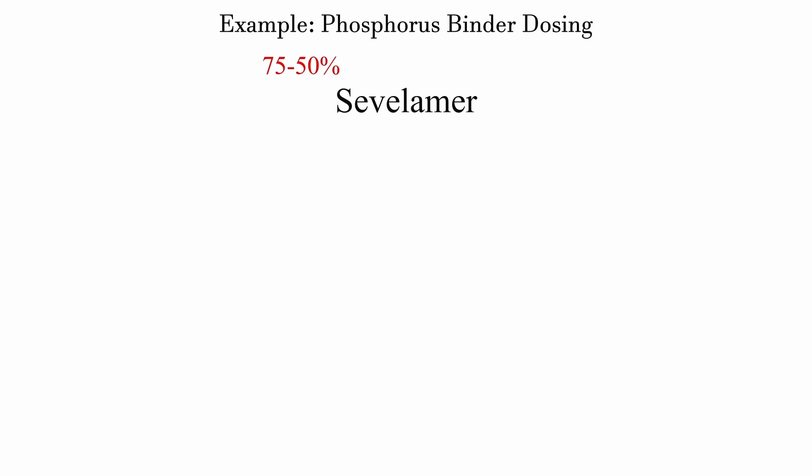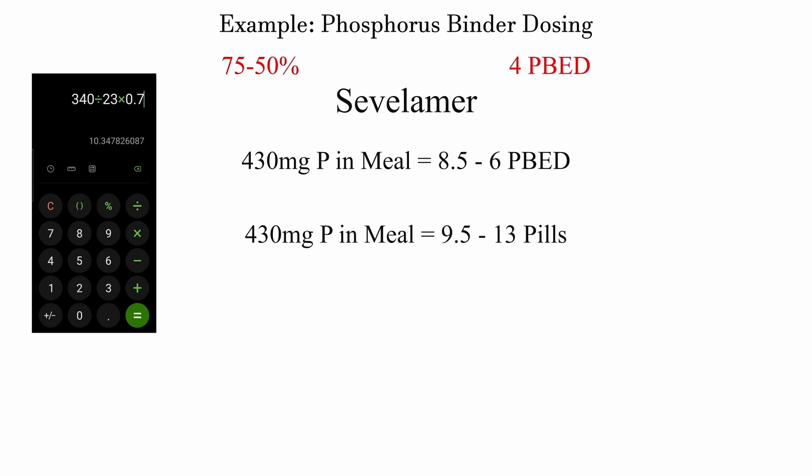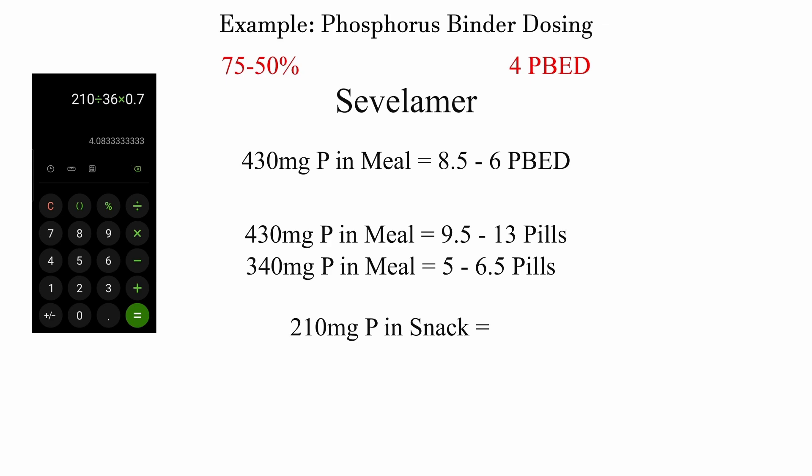With sevelamer things get a little tricky. Recall that this binder is less effective the more you take, so the RPBC ranges from 75% down to 50%. That lower, less effective range of 50% kicks in at a dosage of at least 4 PBED (equivalent to 1,000 milligrams of calcium carbonate), which unfortunately applies to both meals in our case. The snacks barely skate by, so we can use the upper range of 75% for those — meaning fewer pills for snacks but more for meals.